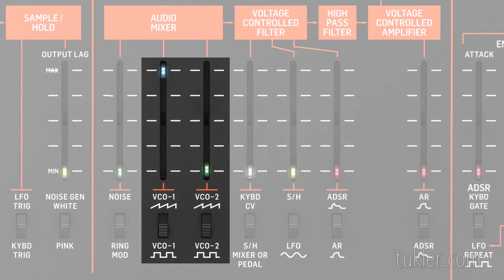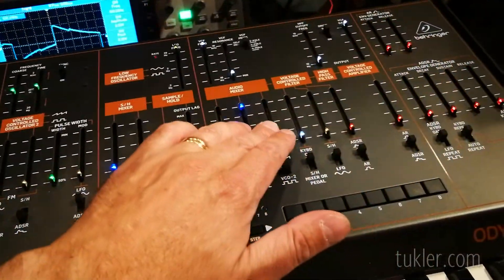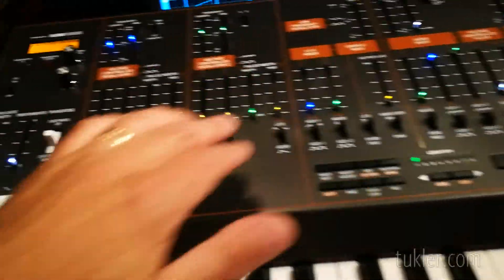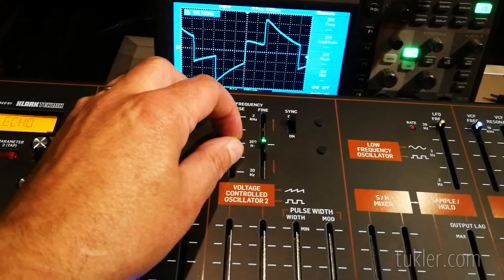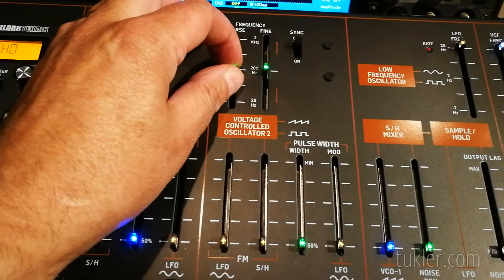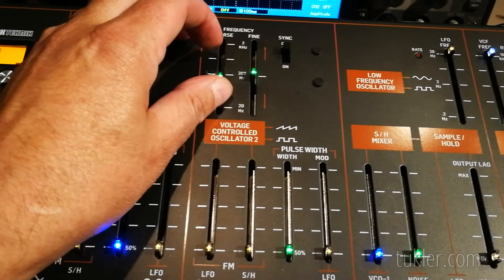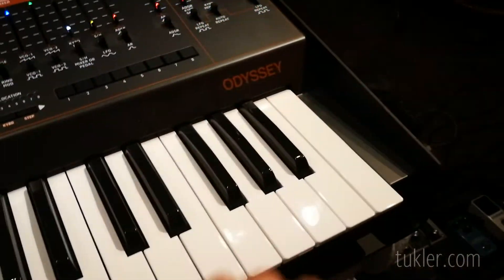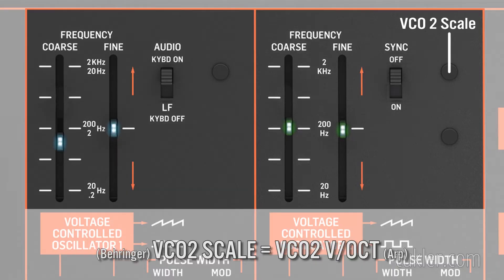Set the VCO2 waveform to square wave. Press the lowest C on the keyboard and raise the volume of VCO2. You can now hear both oscillators. Adjust the VCO2 coarse frequency slider for exactly 100 Hz. Then press the highest C on the keyboard and use the VCO2 scale trimmer to adjust the frequency to exactly 800 Hz.